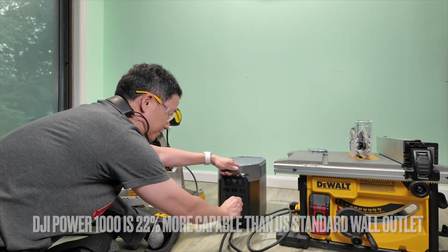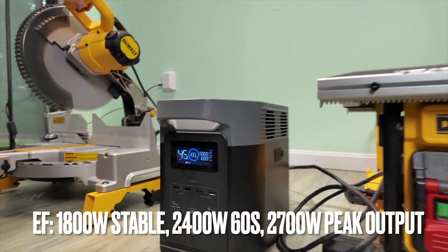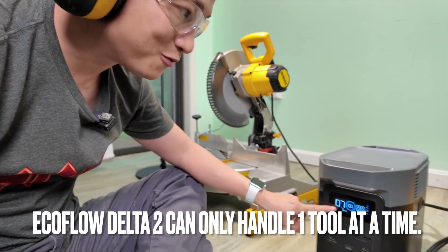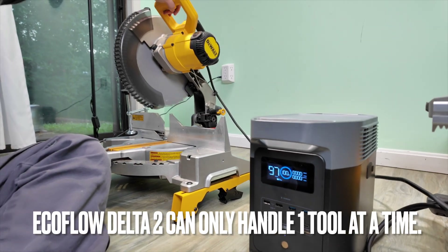Now let's try the EcoFlow. Looks like it can only drive one power tool — the other one got cut off. It's at 100% charge. One tool is fine, but it can't handle both simultaneously.